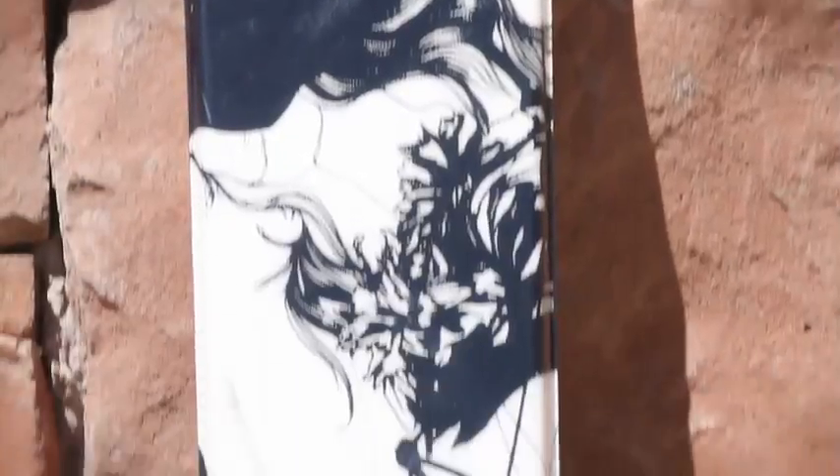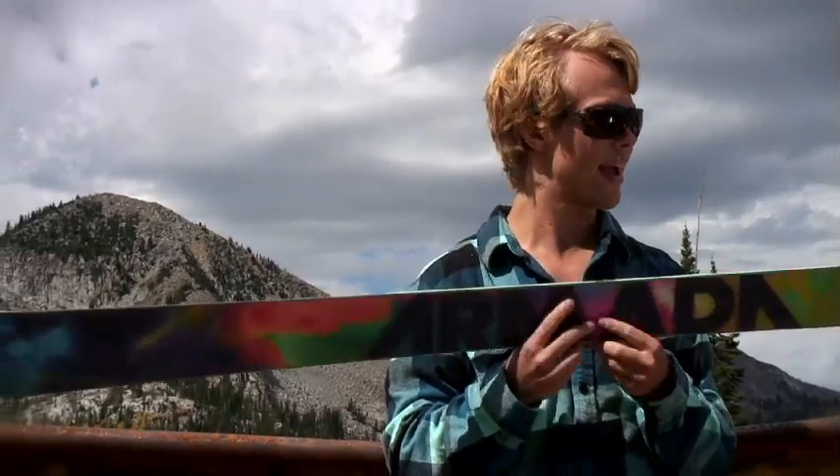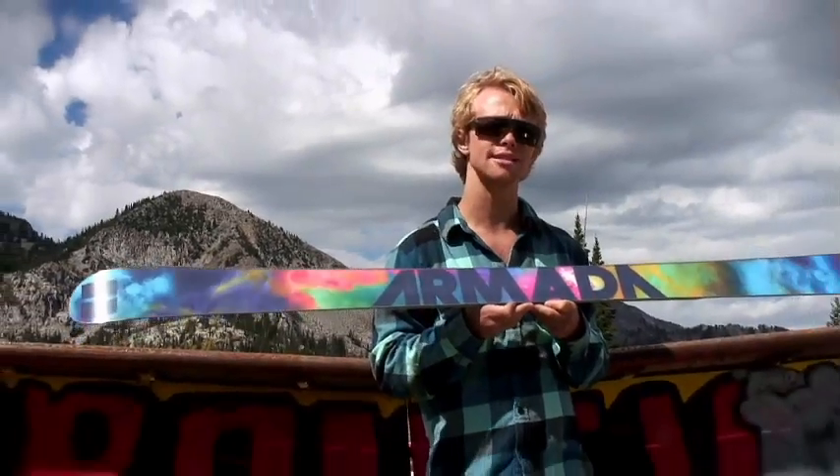It's a traditional camber ski with a full wood core. One unique thing about this Armada ski is that it has a combination of cap construction and sidewall construction. Sidewall construction underfoot keeping you nice and solid, and to lessen the weight on the tip and tail it has cap construction. So definitely going to be able to spin this thing around as much as you want, and it's got a really cool base.